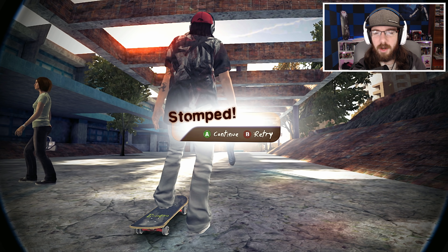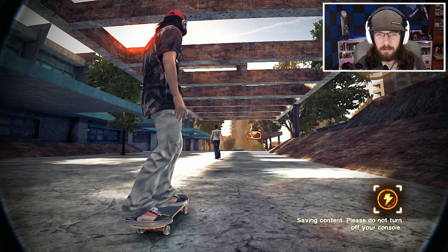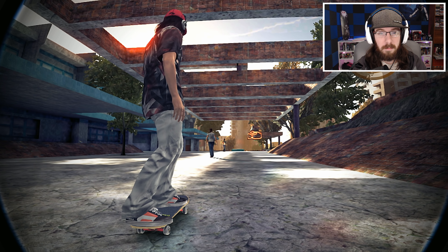Kickflip nose blunt and we still hit that little Skate Stopper. Now hopefully we can get a nollie back tail on this and call it quits on this challenge. Oh yes! Yes baby!